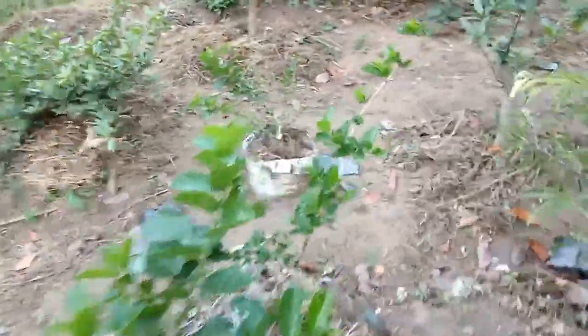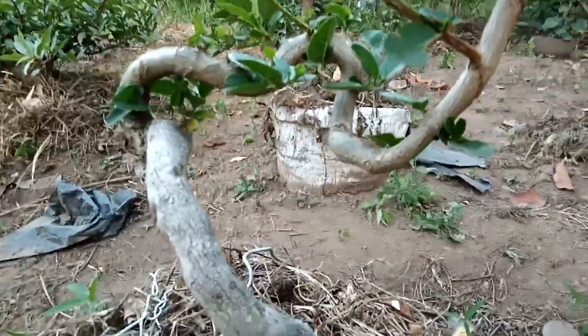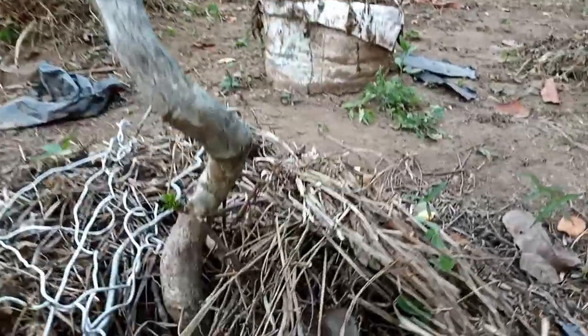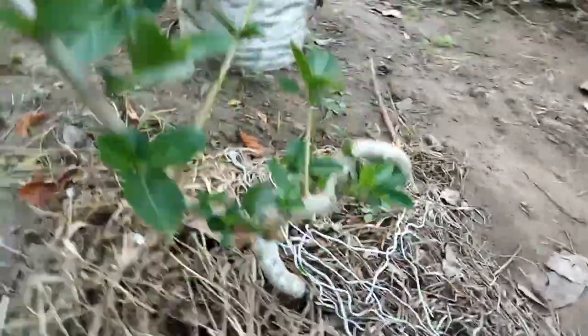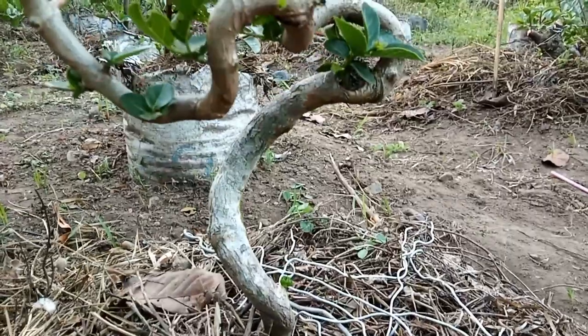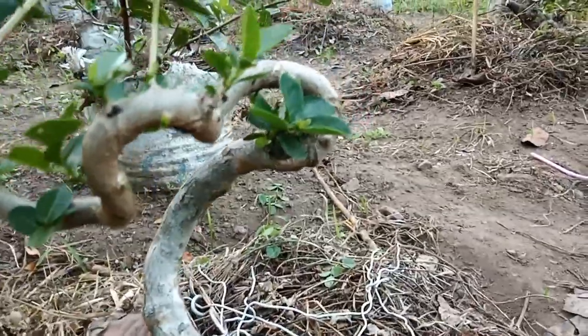Dan kita cek juga ini ada bahan baru yang baru di-ground. Liukannya ampuh. Ini sanjang. Liukannya luar biasa.